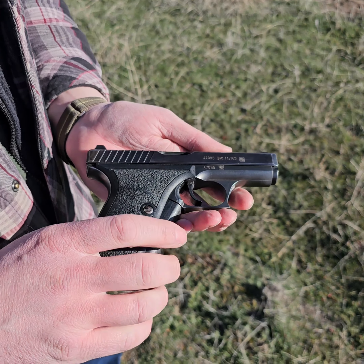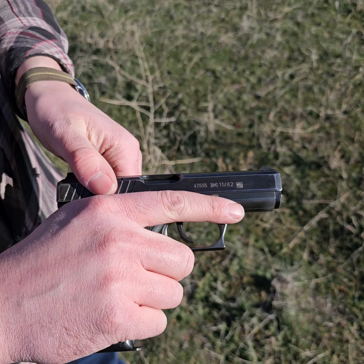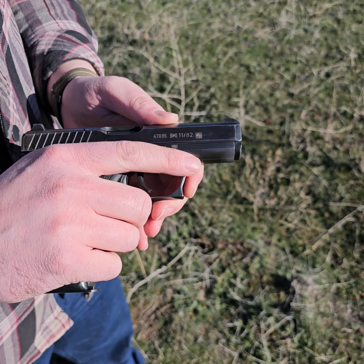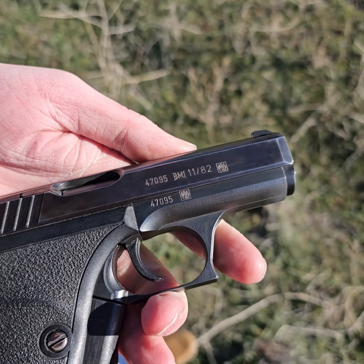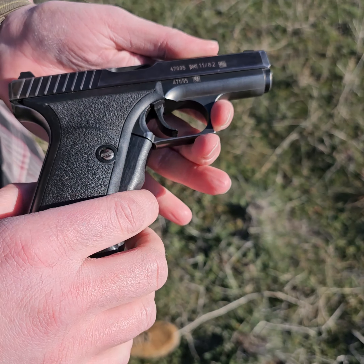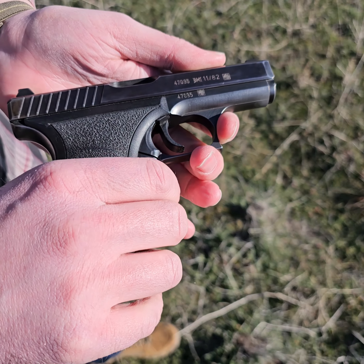These are really cool pistols. They've got a low bore axis. They're a gas delayed blowback pistol, and because of that they have a fixed barrel. These are a squeeze cocker design.